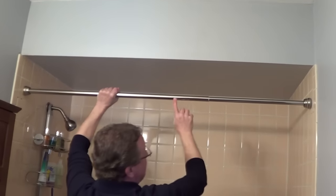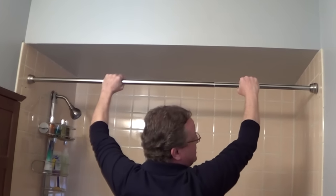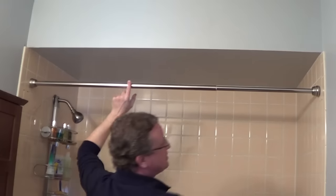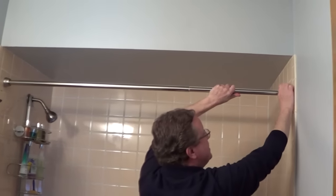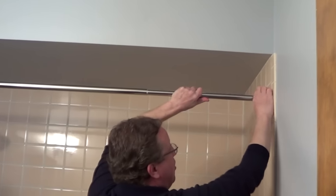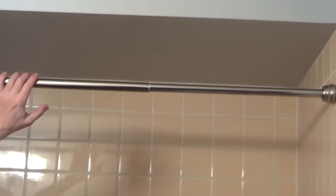This style has a larger rod and a smaller rod inside. You're going to grab both sides, expand it, and twist it so it locks in place. With this type, you're going to hold the smaller rod and twist this clockwise — it's going to expand and lock the rod in place.